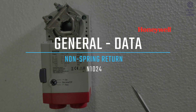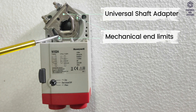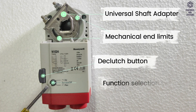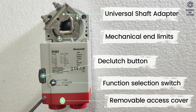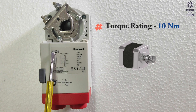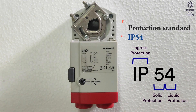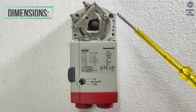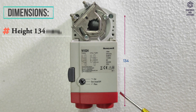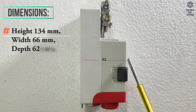General data: This unit features a universal shaft adapter, mechanical end limits, a declutch button, a function selection switch, and a removable access cover. Torque rating is 10Nm. Protection standard is IP54. Actuator weight, without cables, is 450g. Dimensions are: height 134mm, width 66mm, depth 62mm.